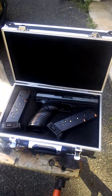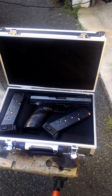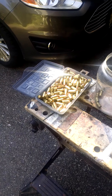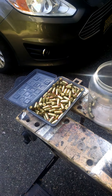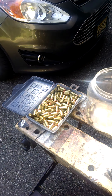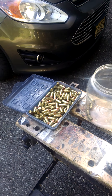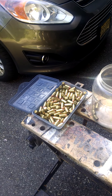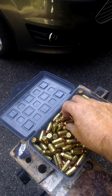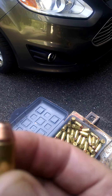Looks like it's gonna be a fun afternoon with the High Point 45, fully loaded mags, reloaded bullets — 45 ACP, 185 grain, reused bullets, brass, all ready to go. No lie folks, I reloaded these brass bullets right here.